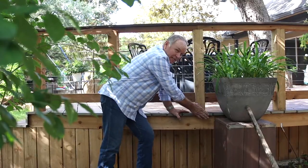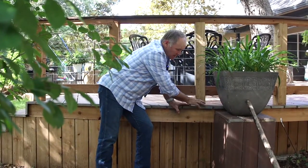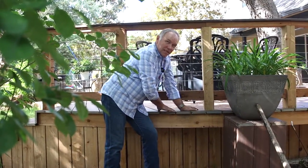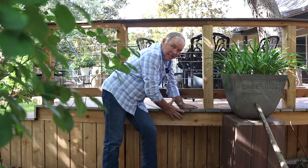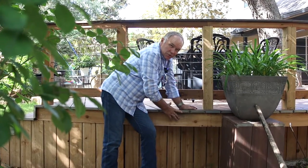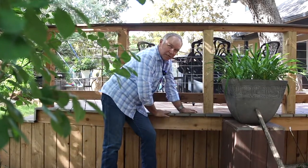It's nice when this doesn't hit and butt into another board, though sometimes you have to on stairs. Anytime you can leave this open, it breathes better and doesn't absorb moisture. Even composite decking absorbs a little bit of moisture, so it's going to increase the life of it if it can free-span and all the moisture can come right off.